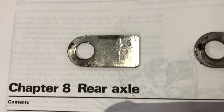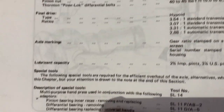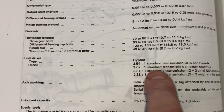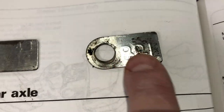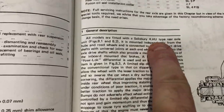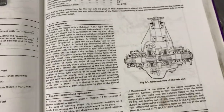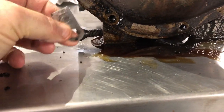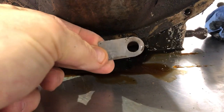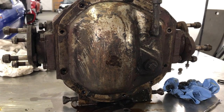Something else to point out in the differential are these two tags. This one here indicates the final drive ratio — that's 43 over 14, which is the standard 3.07 ratio. And this BPL means that it's the power lock. It's a Salisbury 4HU tight rear axle with the power lock. This shows it's the right ratio and the right differential for the car. It's always worth checking before sending it off to refurb. So I'll get this off to be refurbished now and look forward to seeing it in a few weeks completely rebuilt and looking as new.